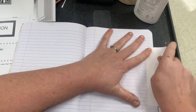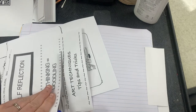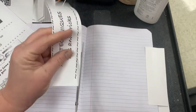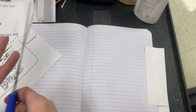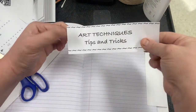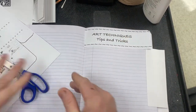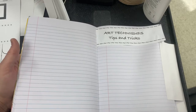Mine's a little whopper jawed, but it's okay. So that's going to be for our Art Tips and Tricks, and again we're going to be doing a background in there and adding to it.